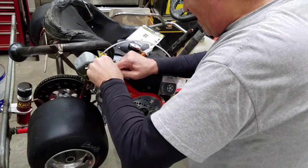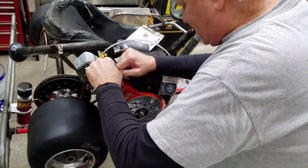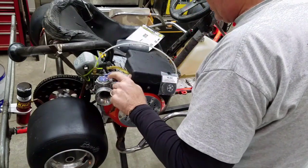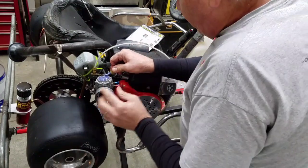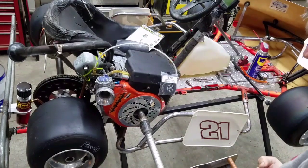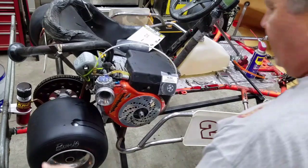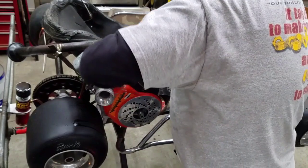You need to do this to get everything lubed up in there. Be careful not to break those because they're pretty hard to get sometimes. Now I'm going to go ahead and try it one more time, get it pumped in there before I put a plug on it. It sounds like it's pretty good compression now.